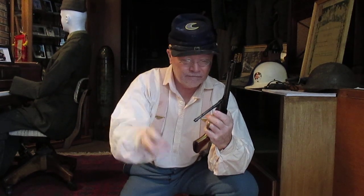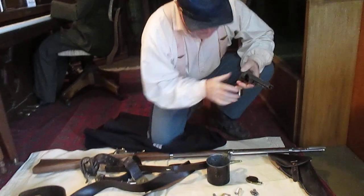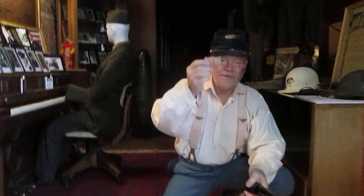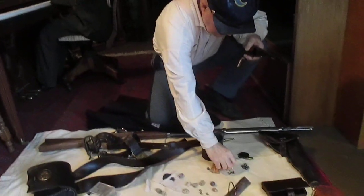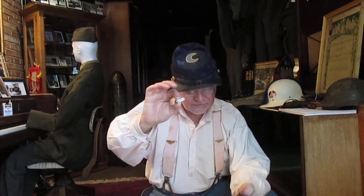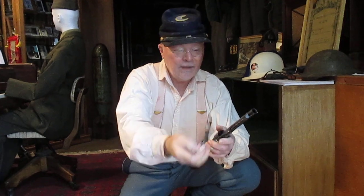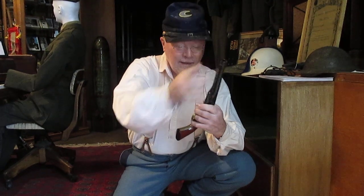You had to make a good connection there. In some cases they were lucky enough they'd be issued pre-assembled rounds like this in a pack — which is what they look like individually — and of course you get six of these in a pack since it's a six-shot. You'd simply drop them down the front of the cylinder and use the loading lever again to drive it home and make a firm connection between the powder and the ball.